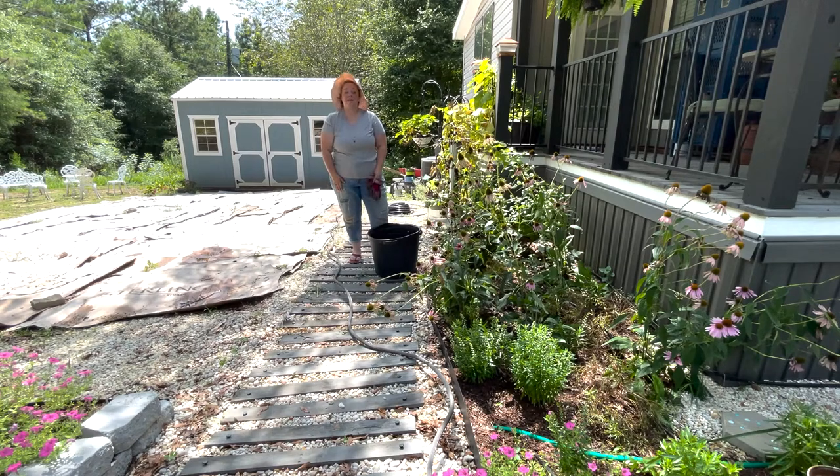Hey y'all, it's Betsy from Happily Ever After Exceder and I'm back with another gardening project.